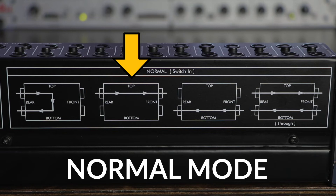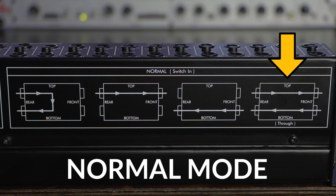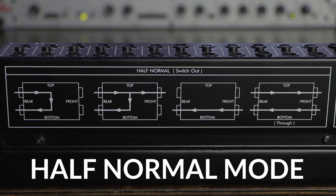Once you've processed the signal you've sent off, you can route it back into the bottom front jack, which will pass it through to the bottom rear jack. In half normal mode, you can plug an audio cable into a front panel top jack and send off or monitor the signal that's flowing into the rear jack. In this case, the connection between the top jack and bottom jack is not broken. I personally keep all my jacks in normal mode because I like being able to break my signal routings.